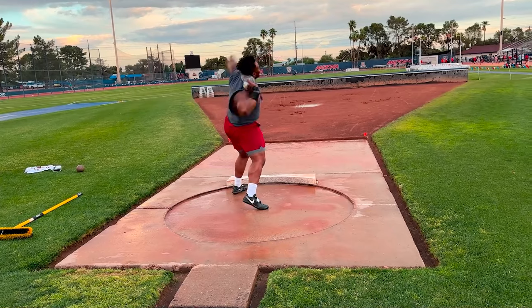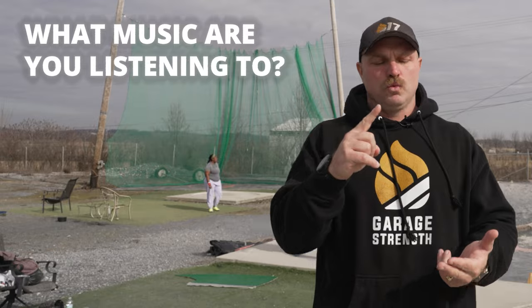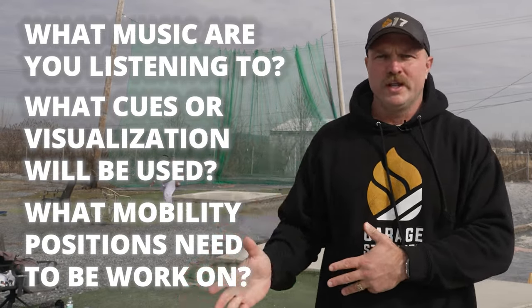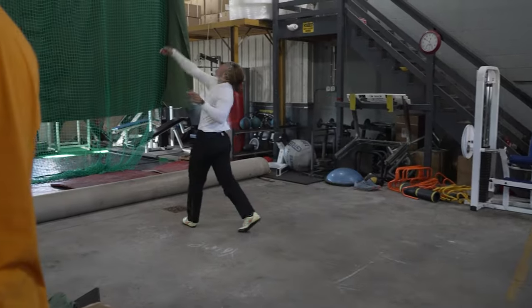I'd go even deeper and say the warmup isn't only what we're doing out here in the circle. What are you doing for the hour prior? What music are you going to be listening to? What cues or visualization are you going to roll through? And what mobility positions are you going to work on to open everything up, get that heart rate going, get that sweat going before you step into the circle — dial those rituals in before that big comp.